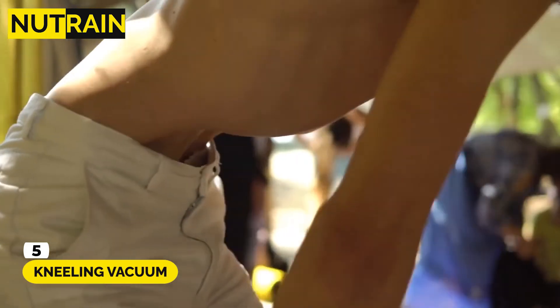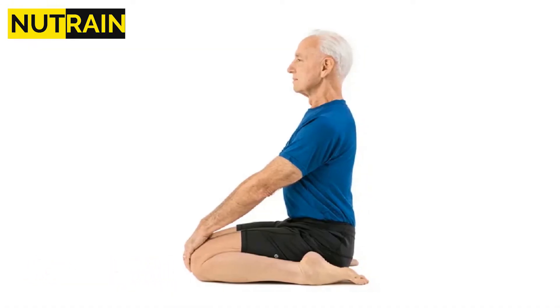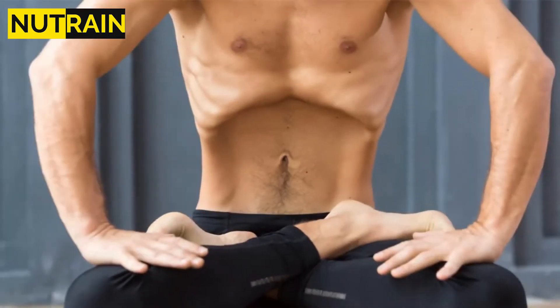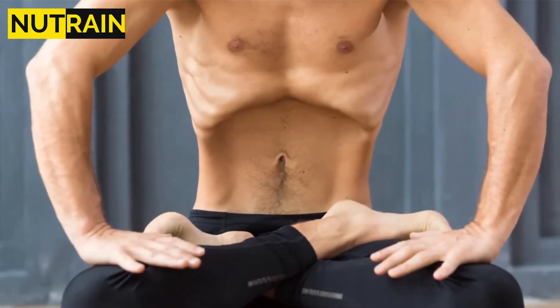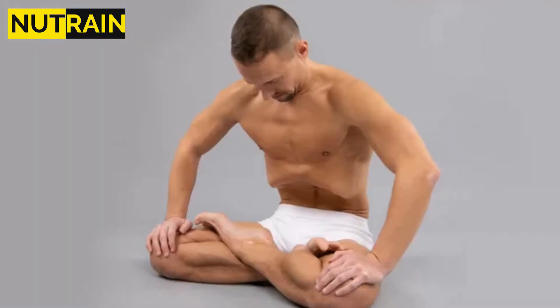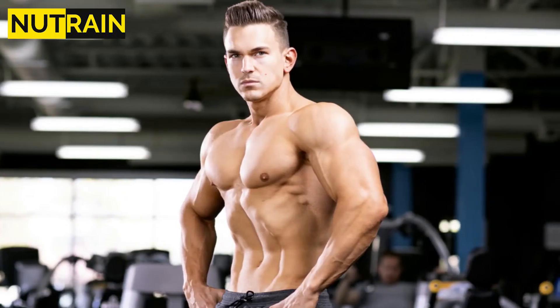Number 5: Kneeling Vacuum. Kneel on the floor and sit back with your butt on your heels. Place your hands on the sides of your legs. Pull your shoulders back, then contract your abs as though you were attempting to touch your belly button to your spine. Hold the vacuum for 20 or more seconds, then hold the contraction for 1 to 2 seconds, alternating contractions and releases.